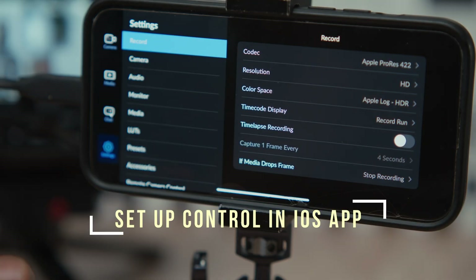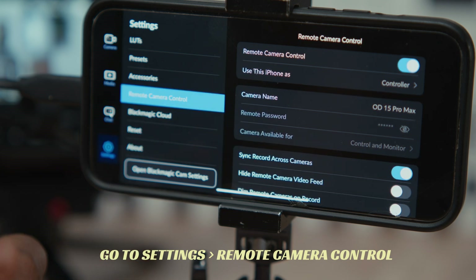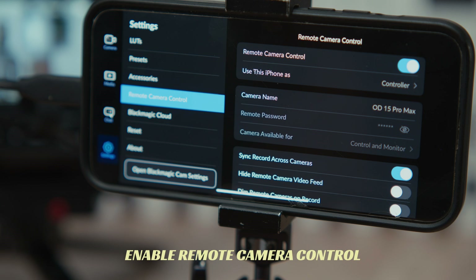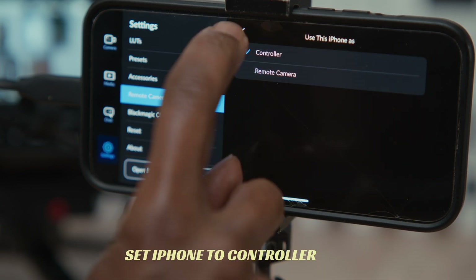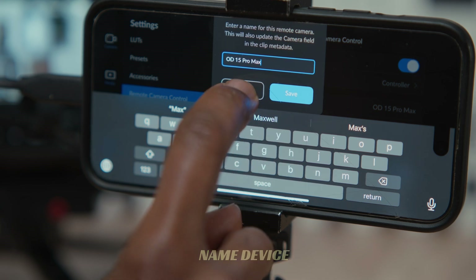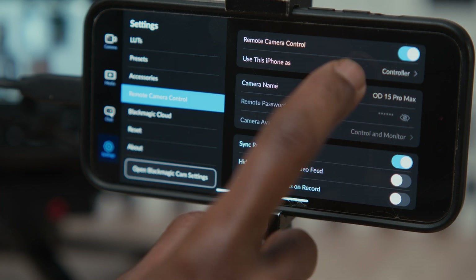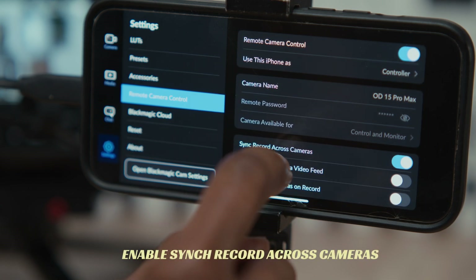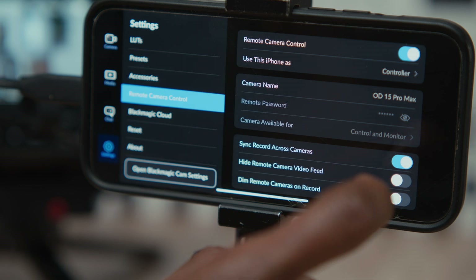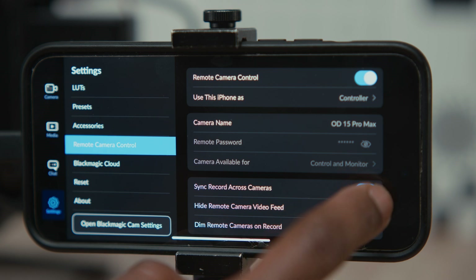Assuming you've set everything up on the camera, the things you need to change on the app are under remote camera control. You've got to enable remote camera control firstly. I've set this to controller, meaning I want this device to be the controller, and you can name the phone or device you're using. It's available for controlling and monitoring but I want to use it only as a controller so I've set it to that. I also enable sync record across cameras so when you hit record it records on the Pyxis.